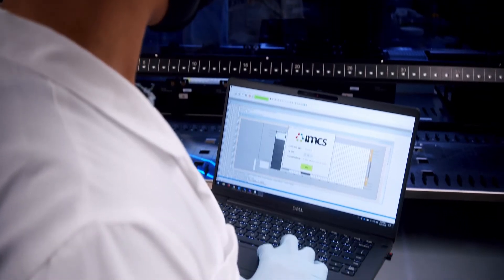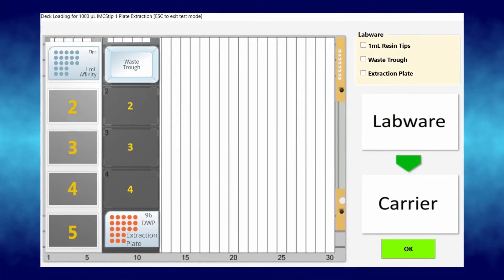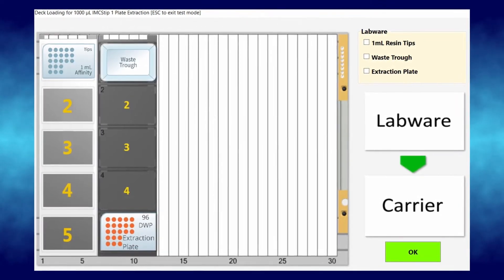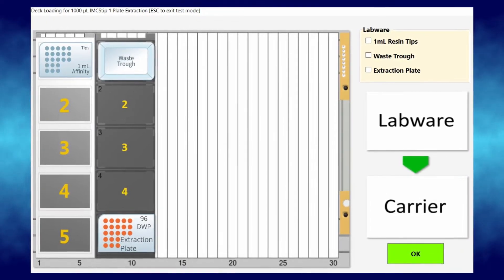Make sure any plate covers are removed from your sample plates or any reagent troughs. A deck layout will appear to help you double check your plate placement. Ensure that all sample plates, tips, and reagent troughs are in their assigned positions on the deck with enough volume for this experiment. Consult your user guidelines if you need to double check.